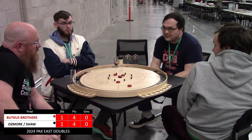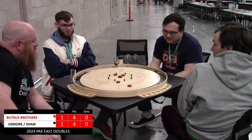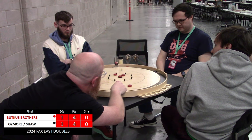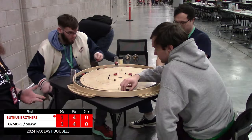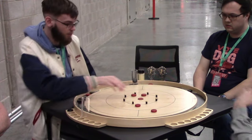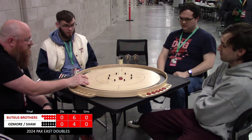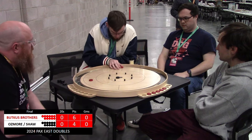Nick needs to do a lot with this shot. Looks like he's going for a quad takeout — he had to, he was in hail mary zone. Nice touch 20 by Shaw. Nice touch 20 by Jake Butkus. Jeremy first act in this round — bounces back out of that 20 hole. Nick gunning for the 20 — doesn't get the 20, also doesn't get the off. That five could prove costly later in the round.